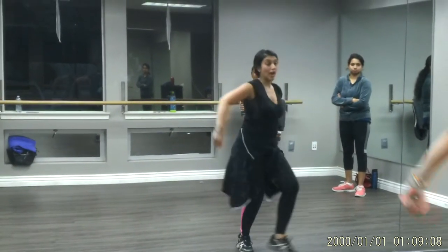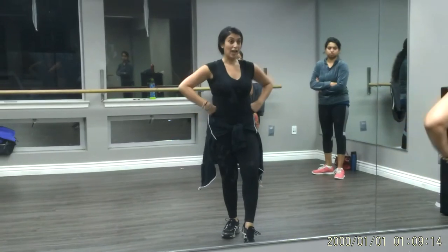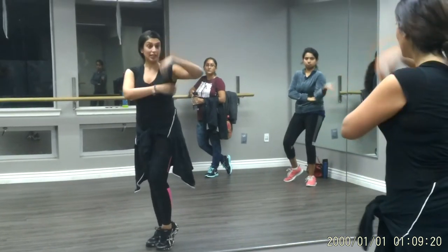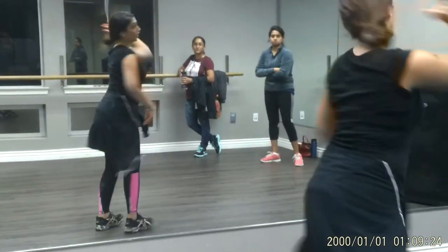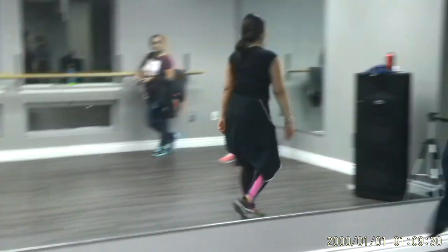Then everybody is going right, left, down, down. People on the left side are holding hands on hips. People on the right side are turning and going out, in. Then they hold. People on the left side turn, go out, in. Yes, that's it. Thank you.